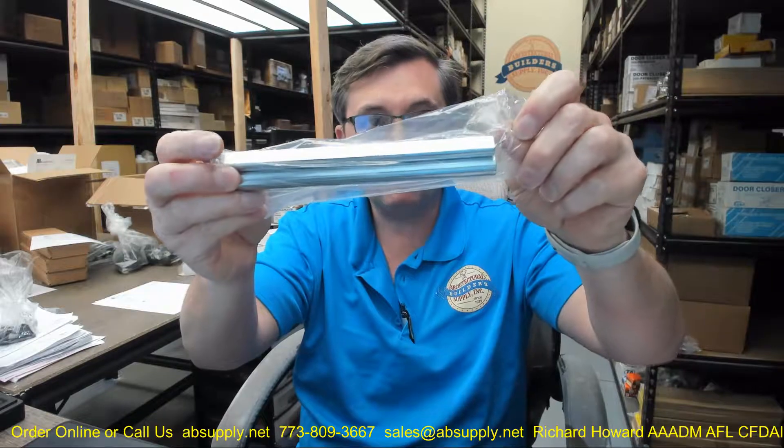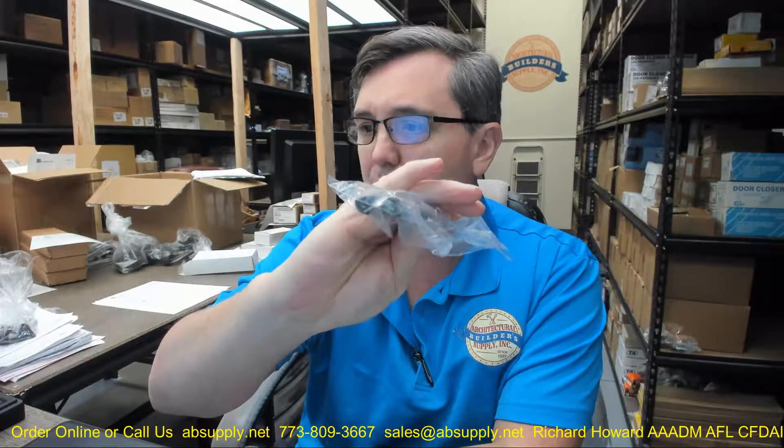Here's a seven-inch — a couple of them actually. There is a link below this video to the manufacturer's page where you can pull up not only all of the Rockwood products that we sell, but also a link to the manufacturer's website, as well as a link to the full product catalog. If you have any questions on the Rockwood 555B-EL flush bolt extra-long head or any other Rockwood product, please feel free to reach out to us. Thank you.